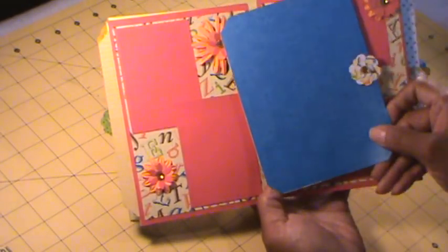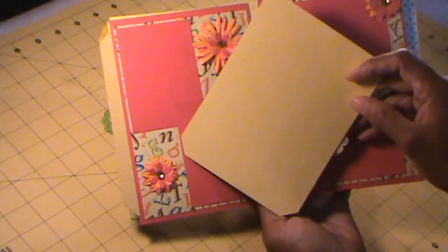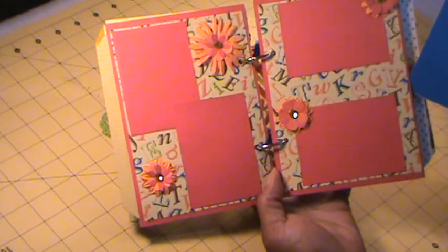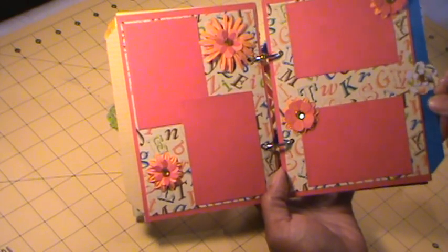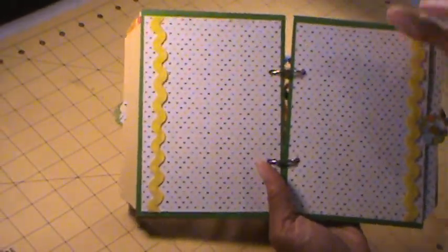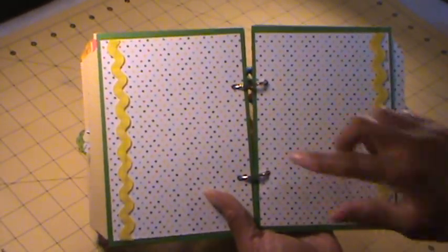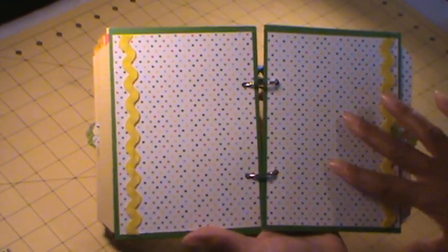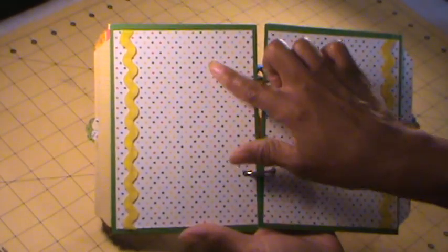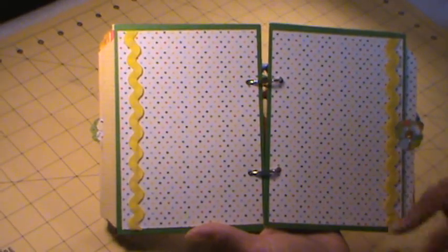Another pullout tag — and as you can tell, the tags are pretty large. I put a few photos on those, and then they have the pockets to store some more photos. This page I just added some yellow rick rack that I had in my stash and left the pages plain so they can add several photos however they choose.